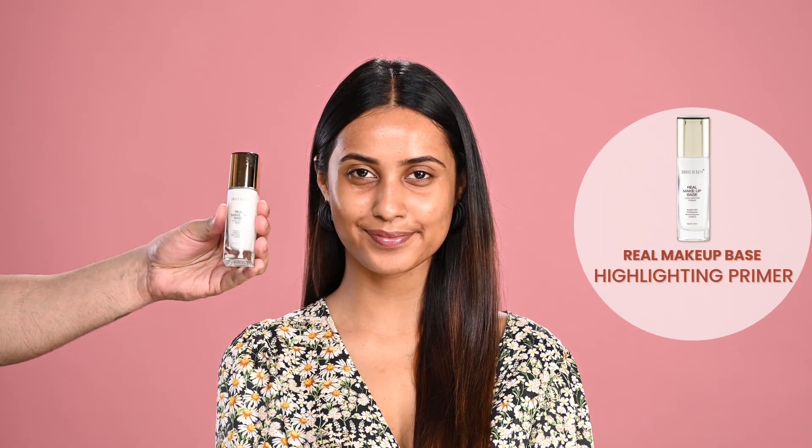Starting with Real Makeup Base Highlighting Primer. Just as the name says, highlighting. This product is going to help make her skin dewy, highlighted, and nourished. At the same time, it's also going to help keep her skin hydrated.